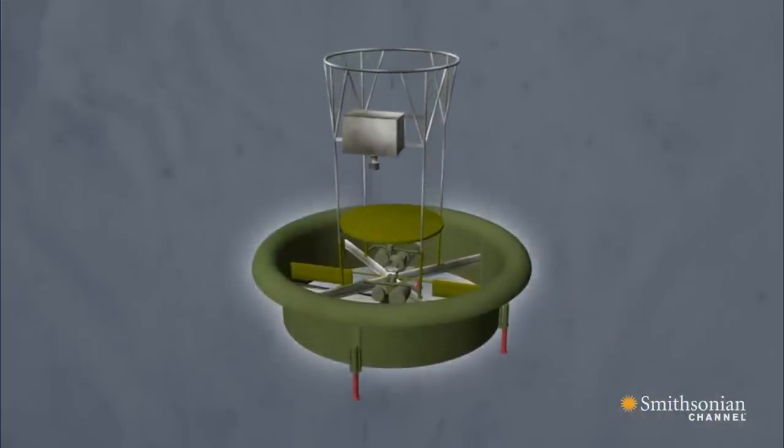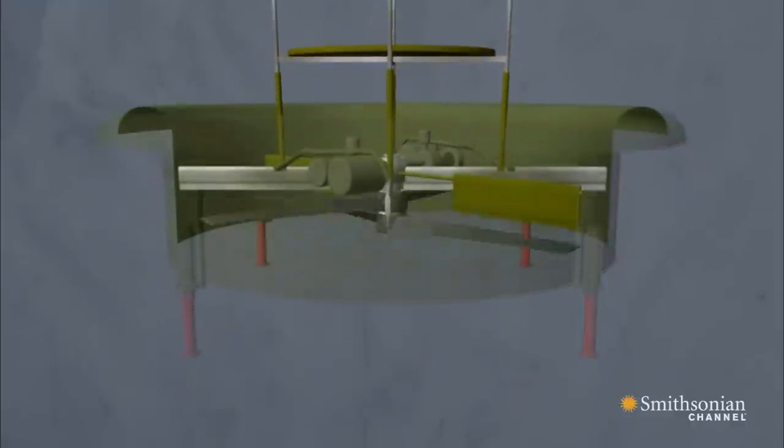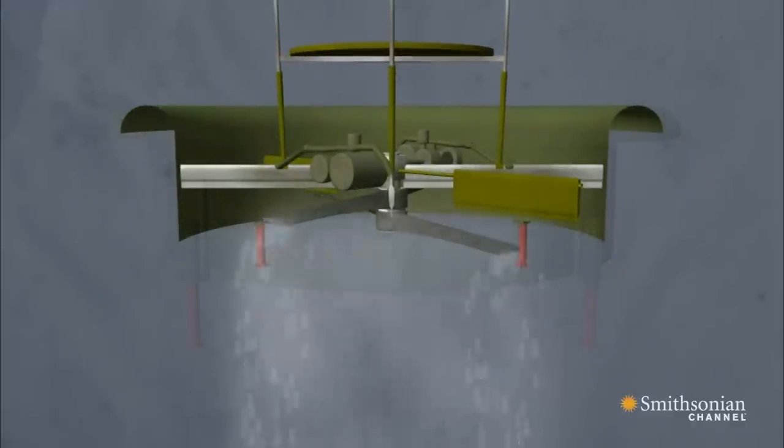The Hiller used a ducted fan to give the vehicle lift, including two counter-rotating propellers. The duct eliminates the turbulence that would normally form at the tips of the rotor blades, making the propeller more efficient.